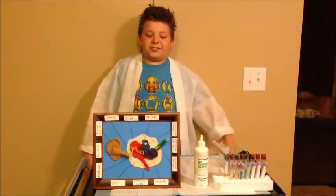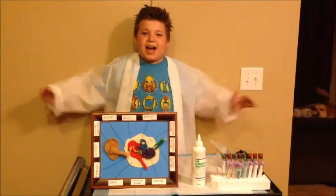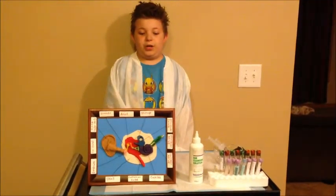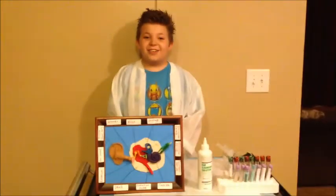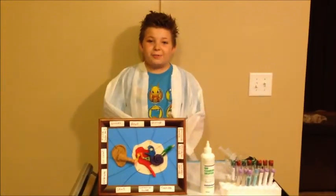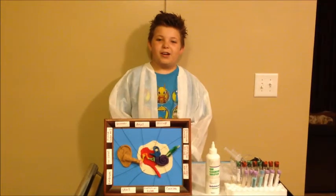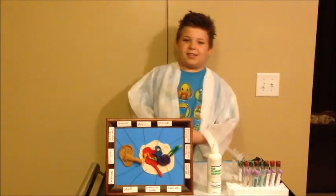Welcome to A Page in Science! I'm your host, Nathan Page. Have you ever wondered how the ears work? Well, listen up, because today I'm going to show you how these extraordinary organs work. Let's get started.